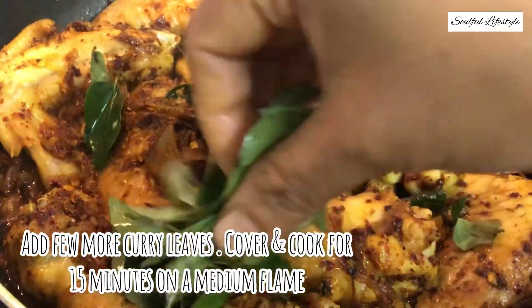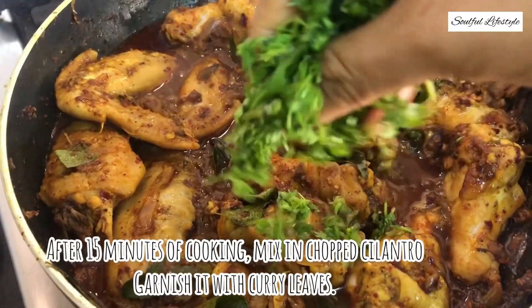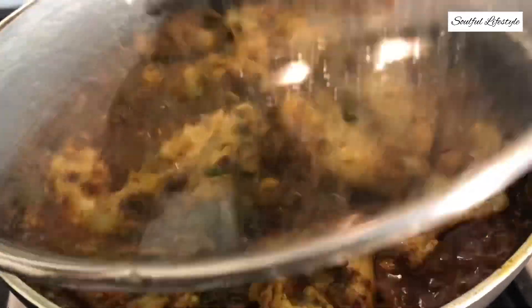Cover and cook for about 15 minutes on a medium flame. After about 15 minutes, add some chopped cilantro, mix it well, and serve hot garnished with some curry leaves.